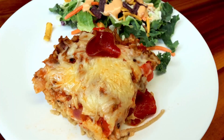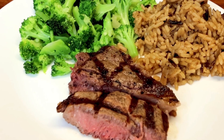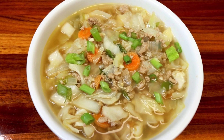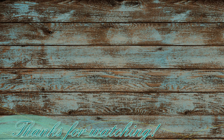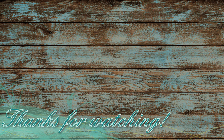That was everything we had for dinner this week on Weight Watchers. If any of these recipes look good to you, be sure to check the description box below for all the info you need. As always, I hope this was helpful to you guys. Thank you so much for watching and I will see you on the next one. Bye!